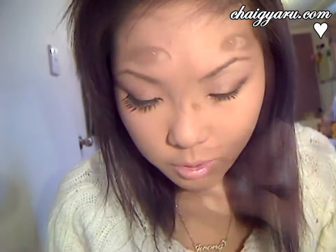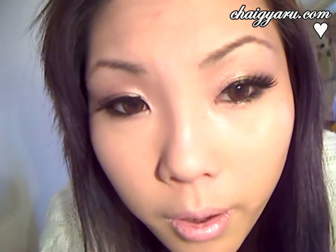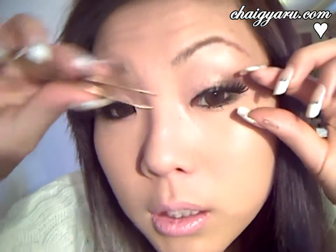That's my first one done. Then I'll stick the other one on. If you need help pushing it in, just simply take a pair of tweezers.